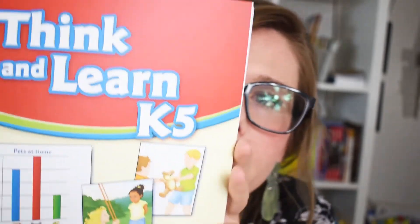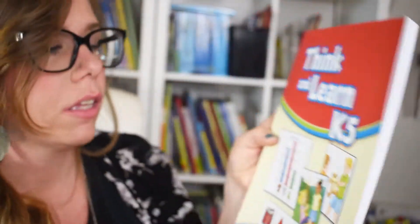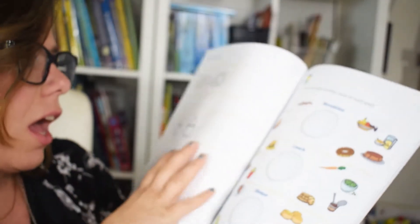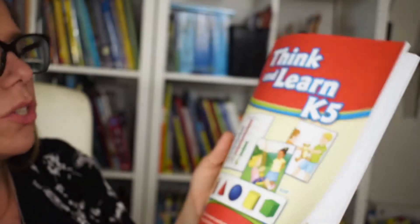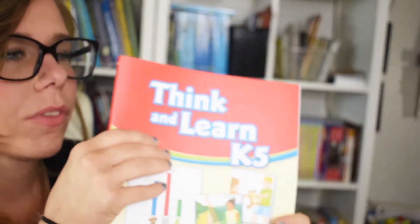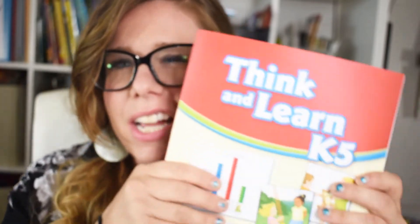Then we have Think and Learn K5, and this is just kind of a reasoning — I don't want to call it common sense, but it gives you everyday learning skills: how to cut, healthy breakfast, lunch, and dinner, just things like that. They also go with the seasons, following how public school kind of starts in September or August. But if you do year round like we do, it doesn't match up as much, but you can still pull from it.